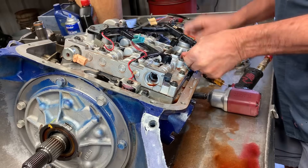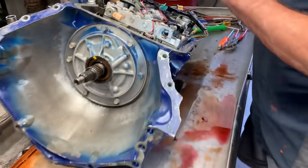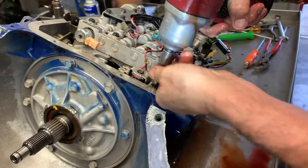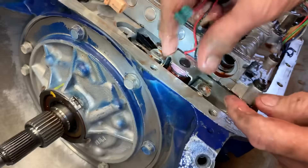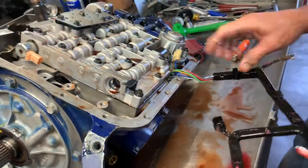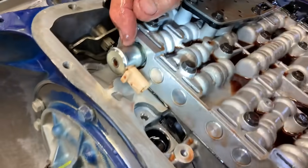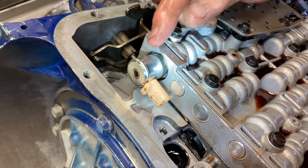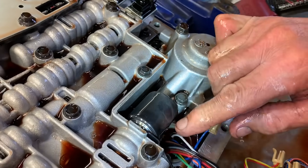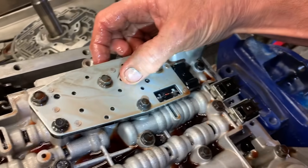It makes it a really nice tranny. This is basically your lockup solenoid right here. Looks like we got a new harness — somebody's updated the harness. This here is your 3-2 downshift solenoid when you hit passing gear — this forces a downshift. This is your pressure control solenoid, both your shift solenoids, and then your pillow switch that tells the computer that the tranny made a shift.